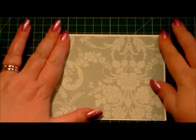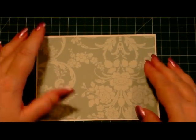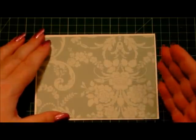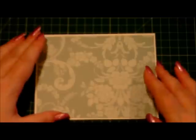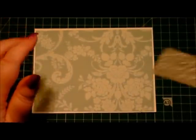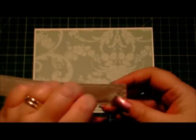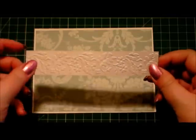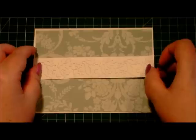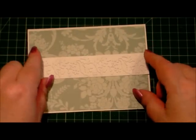I've inked the edge very lightly with an olive green ink pad just to take away the harsh whiteness — well, it was ivory really, and I just wanted to take that down a little bit and make it a bit darker. So next I've embossed a piece of cream card using the Anna Griffin Garden Cuttings Embossing Border Folder. I've added tape on the back of it — just flat tape — and I'm laying that across the middle of our card just to give it a little bit of texture.